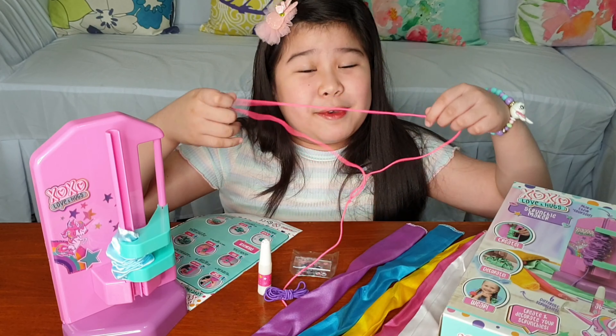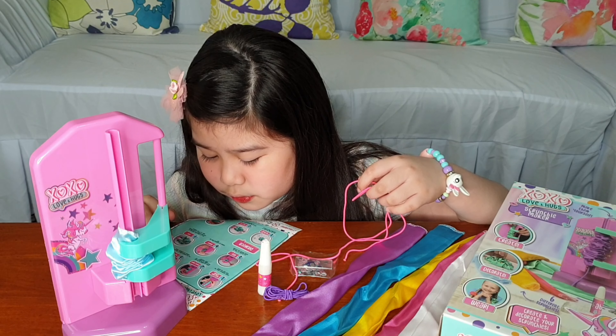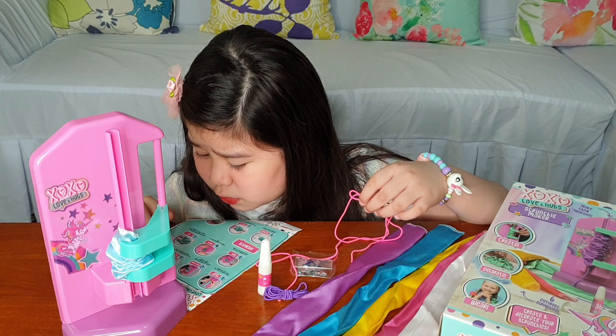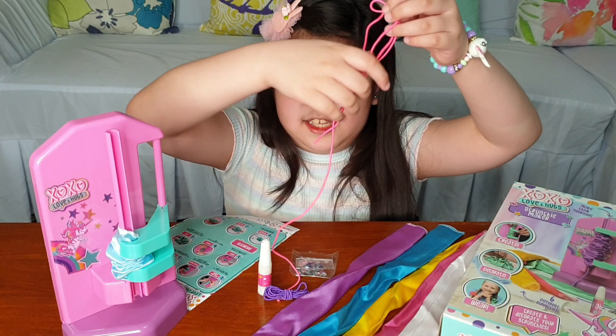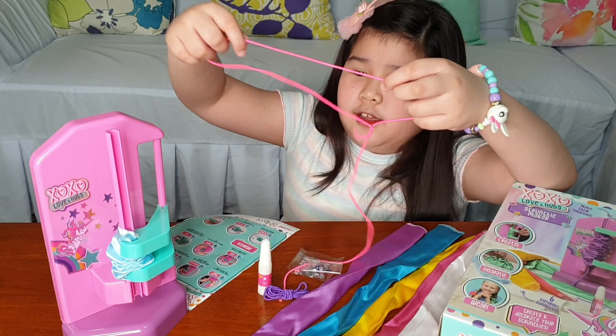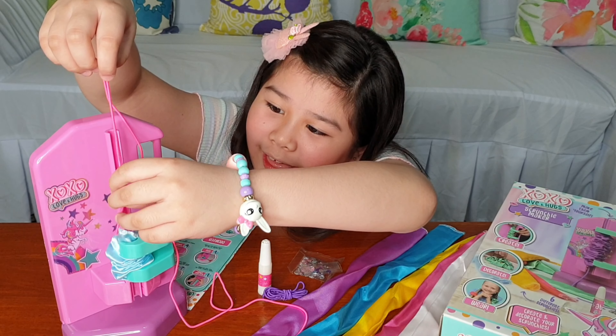This is what the packaging looks like. It's very colorful as you see, and all we need to do is create, decorate, and wear. We're gonna find out if it's easy or not and if it works. Let's see what's inside!